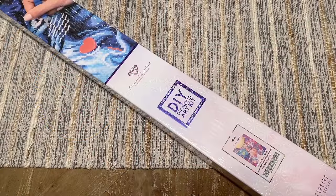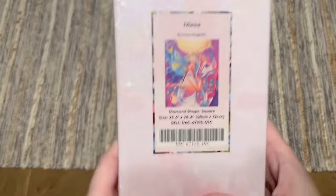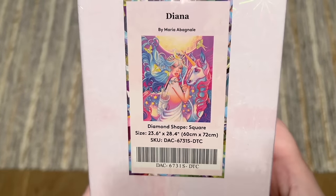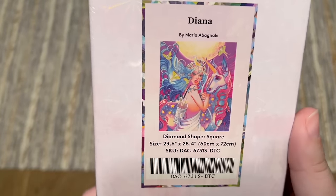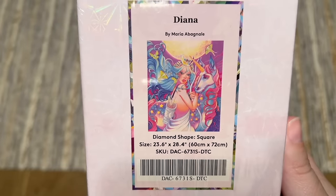Hello everyone, welcome back to my channel Diamonds and Washi. My name is Katie and today I'm here with a sneaky unboxing from Diamond Art Club. Thanks to Diamond Art Club for sending this over. This kit is called Diana, by Maria Abagnale, and is going to be releasing tomorrow, Saturday March 23rd at 9:30 a.m. Pacific, 12:30 p.m. Eastern.